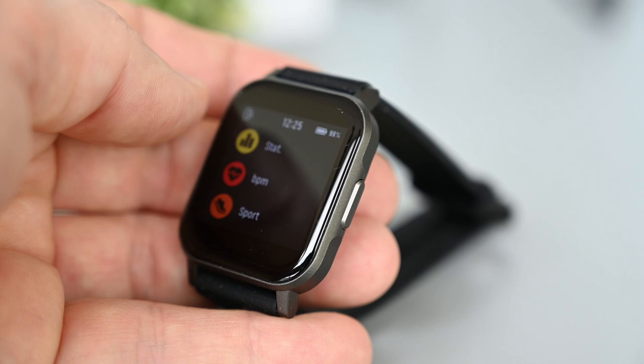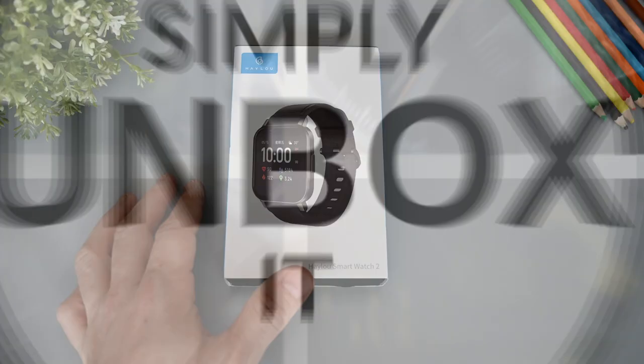Hello and welcome to another video. This is the HALU smartwatch 2, or LS02. It's a simple smartwatch with activity tracking, heart rate monitoring, sleep tracking and so on.